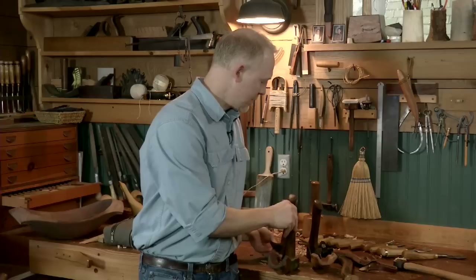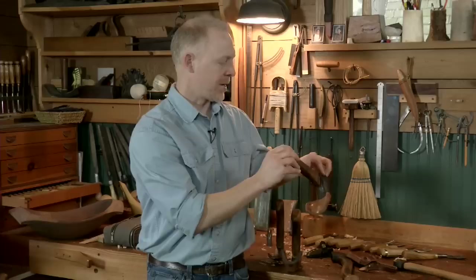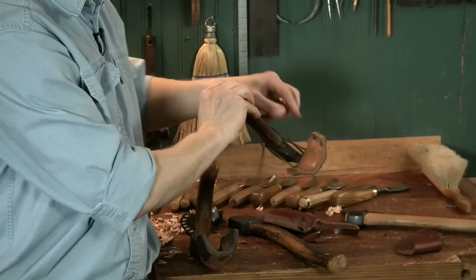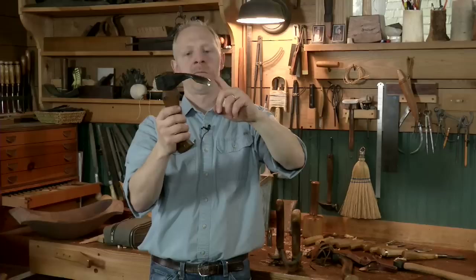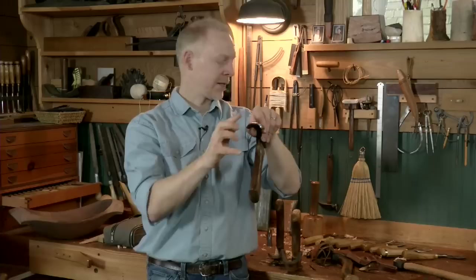This is a very similar adze made by Jason Lonan in the United States — North Carolina, if I'm not mistaken. It's similar, but has a shorter head, a slightly different handle design, and a more abrupt bevel. I'll use this if I need to get into a little bit tighter spaces. It also has the complex curve at the top and works very well.